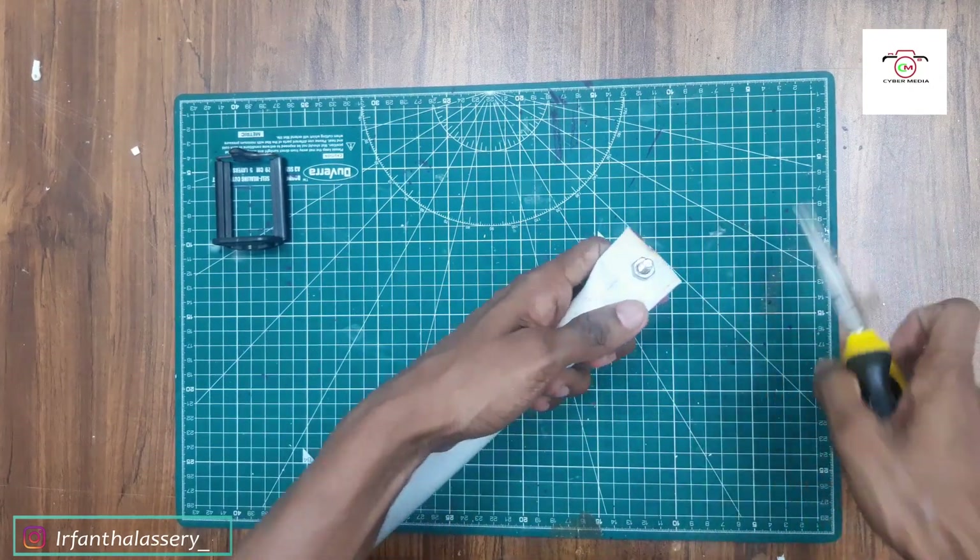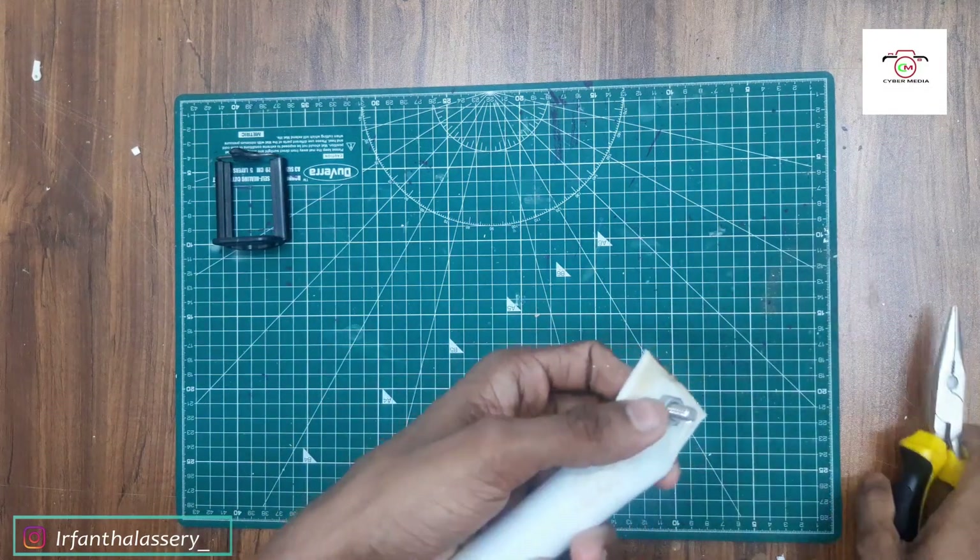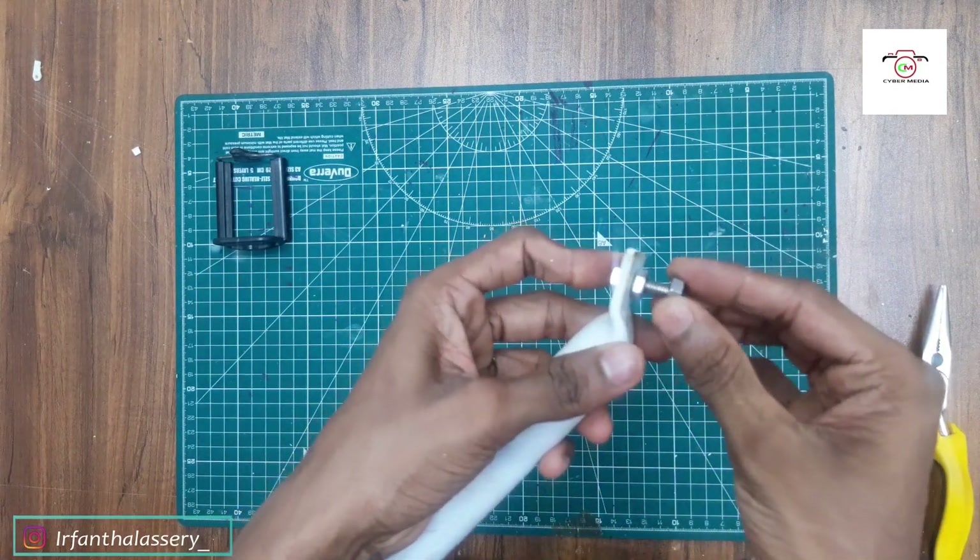We are going to make it a lot more tight. The pipe is ranked. The pipe is pressed. We will use it on the phone and continue.